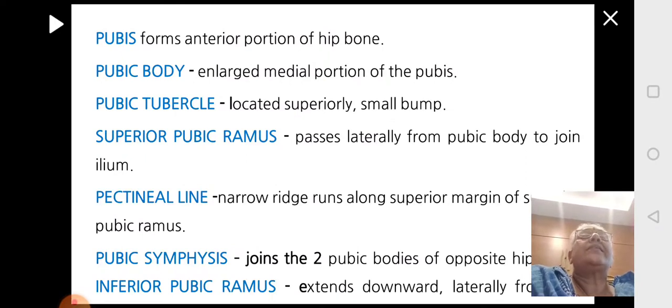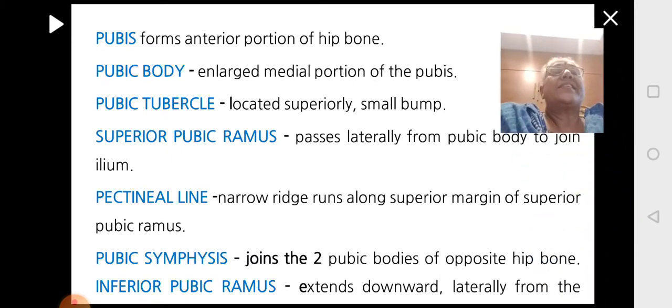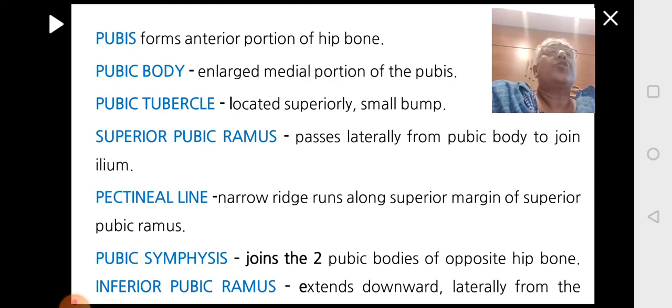The pubis is the anterior part of the hip bone — the enlarged part present in the middle. There is a pubic tubercle located superiorly, which is a small bump-like structure. Then there is the superior pubic ramus, which goes to the side and joins the ilium. There is also the pectineal line, a narrow ridge running from the superior margin of the superior pubic ramus. The two pubic bones of the right and left sides join in the center to form the pubic symphysis.